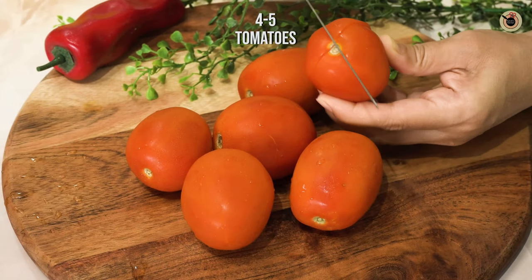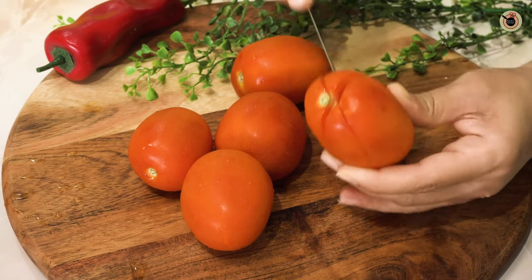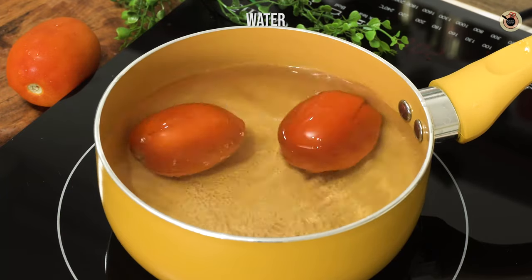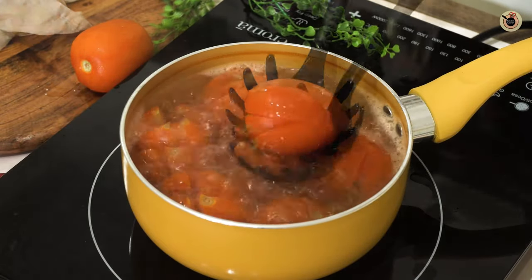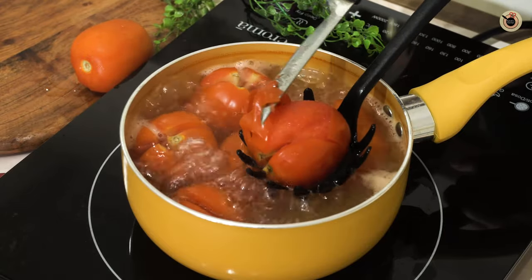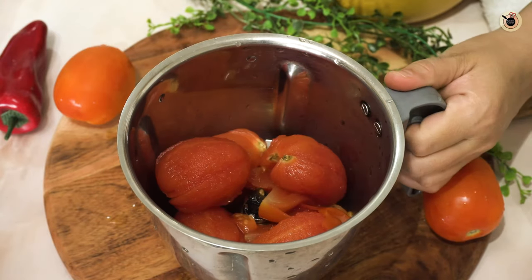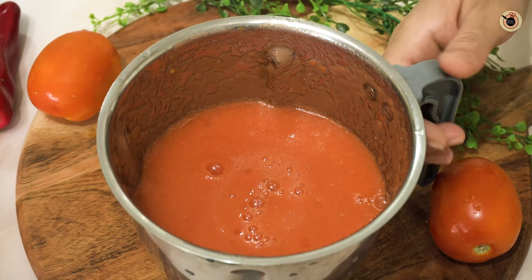Next, I've taken about four to five tomatoes. Give them some slits — this will help in even cooking of the tomatoes from inside. I've kept a saucepan with enough water for boiling. Add in all the tomatoes and let them boil for about four to five minutes. You can see the skin is almost coming out. Close the flame, remove the skin, and transfer the tomatoes into a blender. Blend to make a smooth puree. The basic tomato puree is ready.